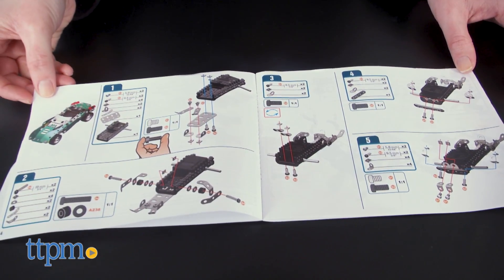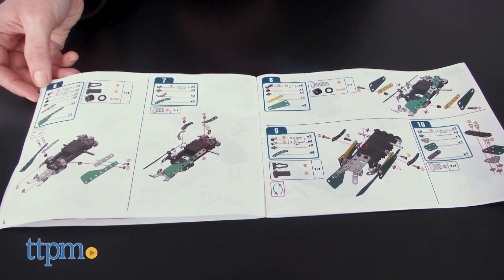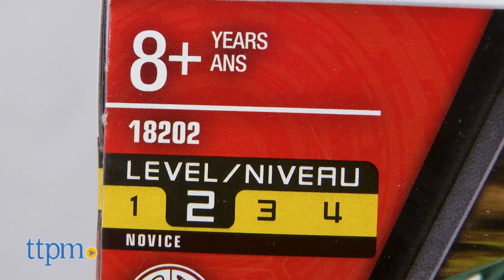It took us between 45 minutes and one hour to build the set, and the instructions were somewhat easy to follow. Keep in mind that this set has a difficulty level of 2 on a 1-5 scale, which means it is for a novice builder.